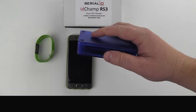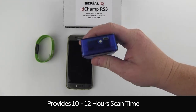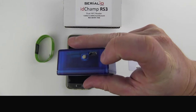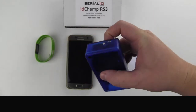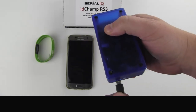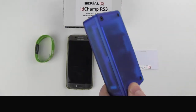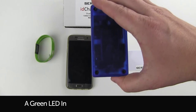It features an internal lithium-ion battery providing 10 to 12 hours of scanning. You can charge using the same micro USB cable used on many common Android devices. When charging, you will see a red light. When it's fully charged, this light will go green.